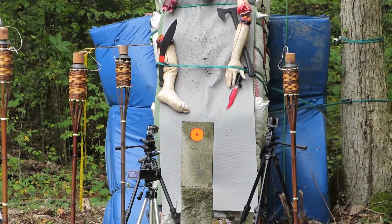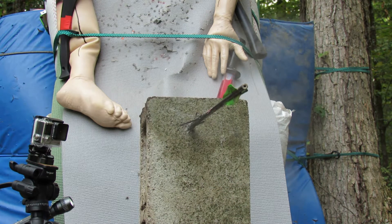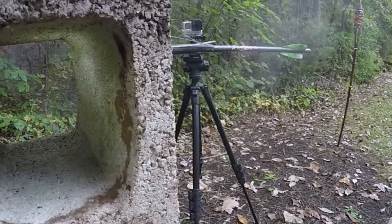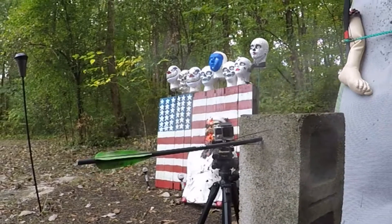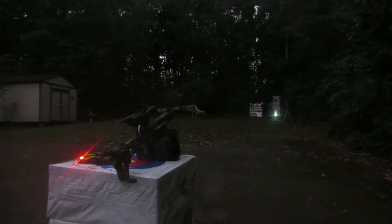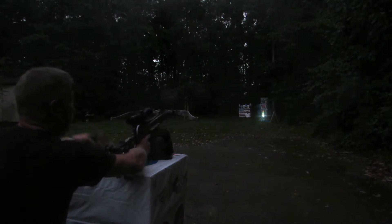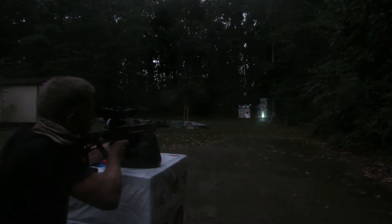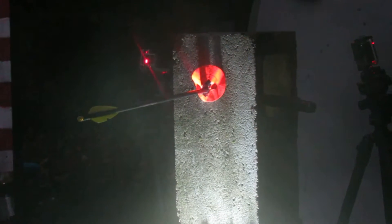Something like that should do. Okay, here we go — 30 yards. Excalibur Matrix Bulldog, 30 yards, shooting a cinder block with a Luminant bolt. And we're doing this in the rain.